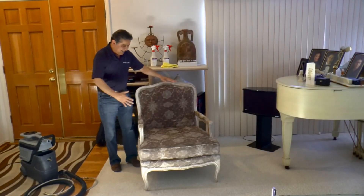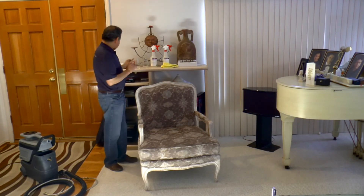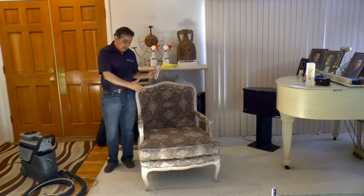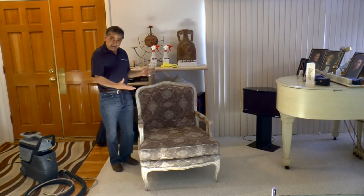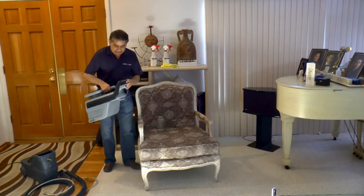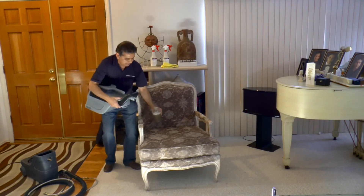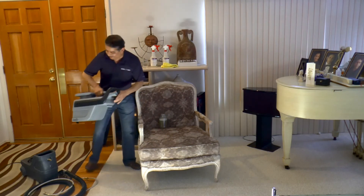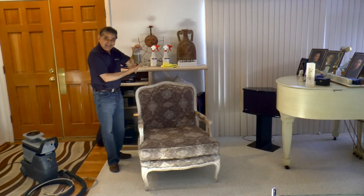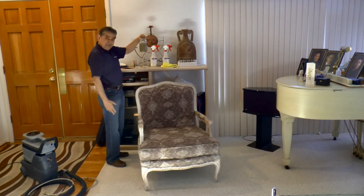Now that we've finished cleaning the entire chair, I'm going to apply the protector. But before I do that, I want to show you the water that we extracted — the water we used to rinse this chair. You see, even though the chair doesn't look dirty because of its color, there's always dirt. I'm going to put a little bit of the dirty solution into this jar just to show you. As you can see, there was dirt accumulated over six months of usage, plus airborne dust and everything else.